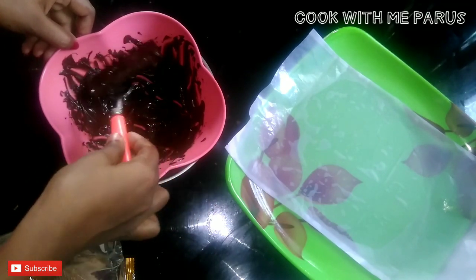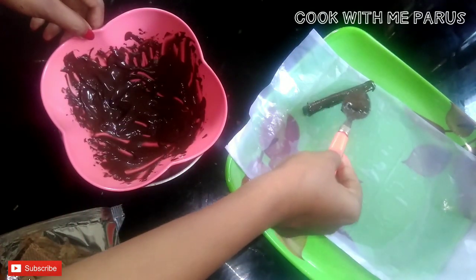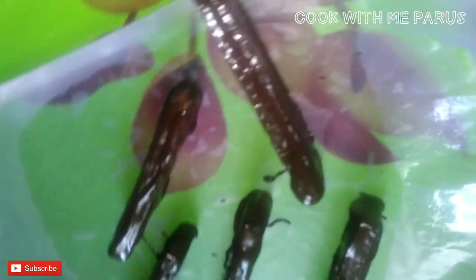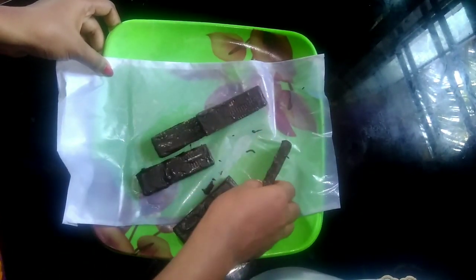I will put my nuts in this bowl. I will put all the nuts in it, and all the puffs in it as well. I will put the puffs in the fridge. I will put this into the butter paper.